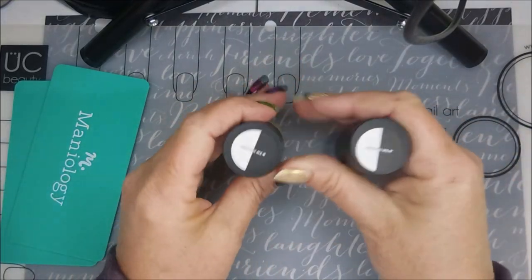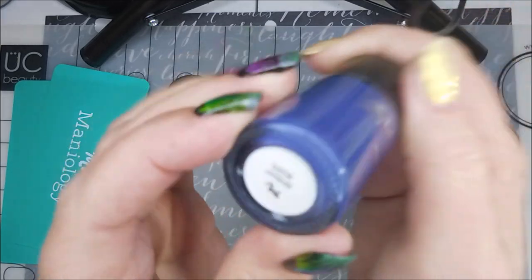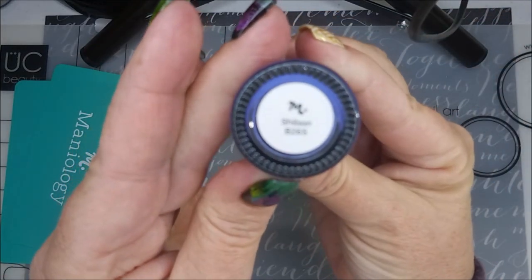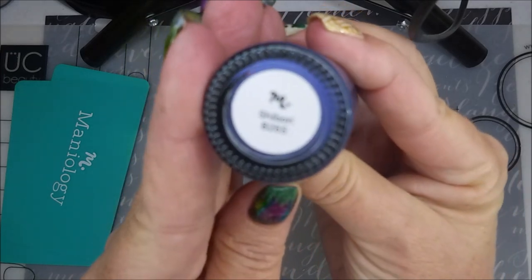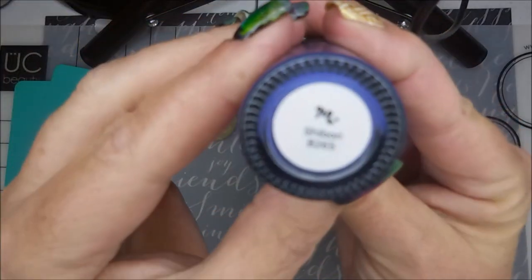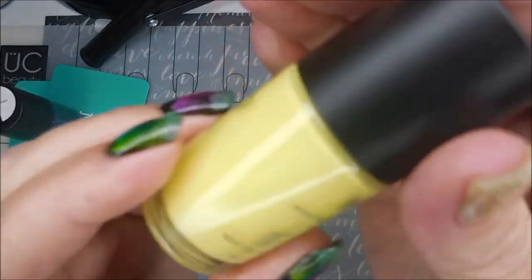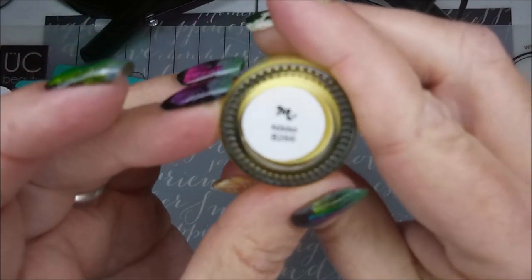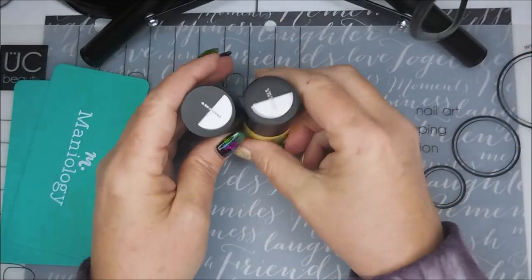It also came with two stamping polishes. This month we have a dark blue-purple color called Shibori — it looks more blue on camera but is a little more purple in real life — and then a yellow called Nico. Very, very nice. I'll hopefully be using these soon in some manicures, so stay tuned for that.